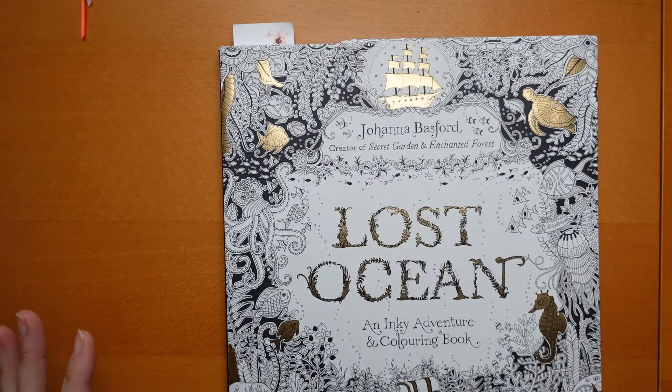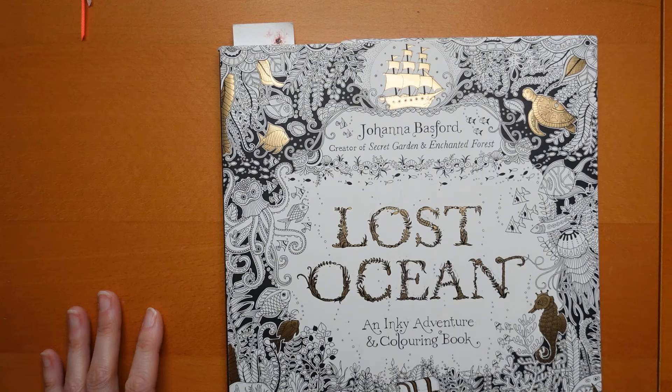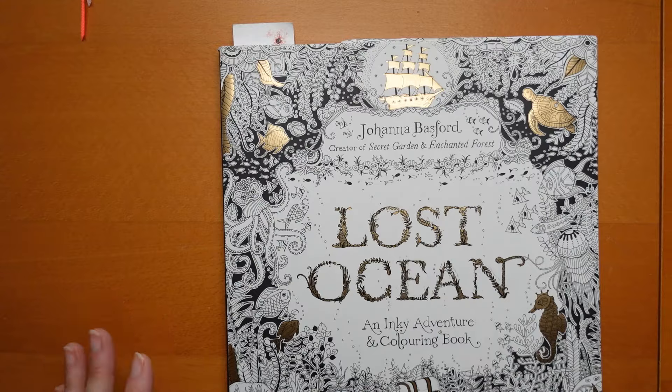I didn't do the whole page on video but I did some of it just to demonstrate. I'm planning to do the goblet in Ivy with gold as well - I'm planning on doing that one for April at some point. It's on my list.